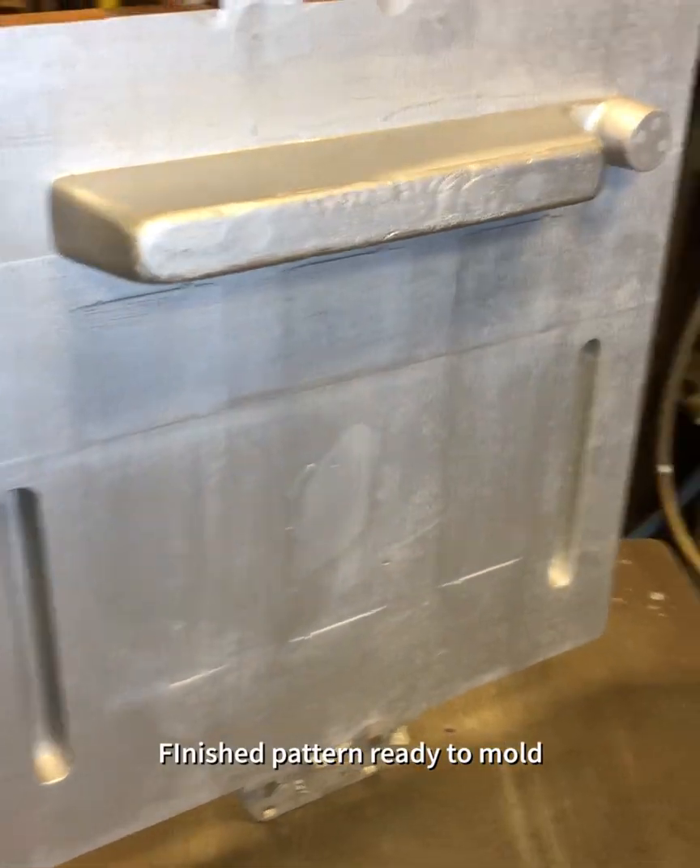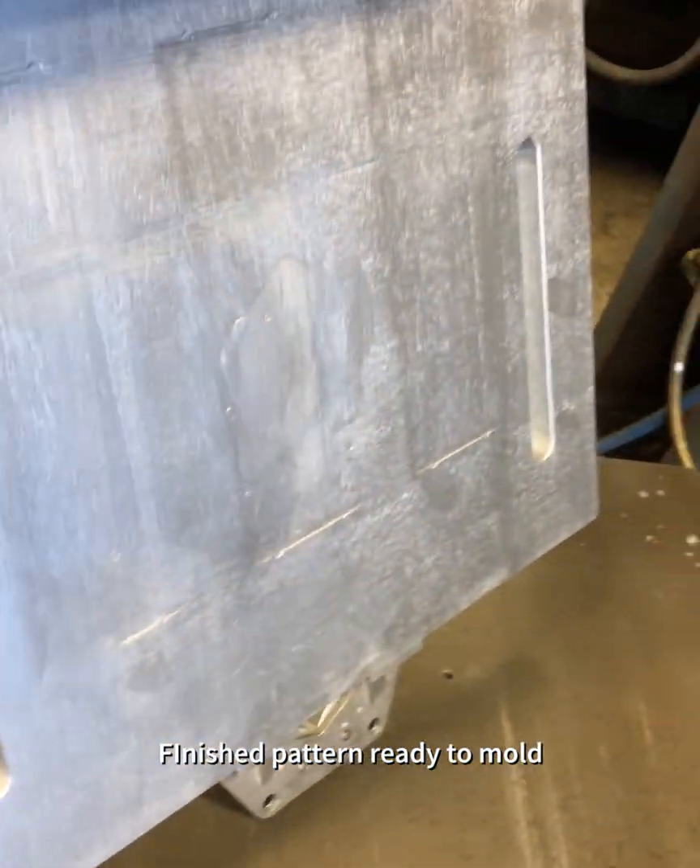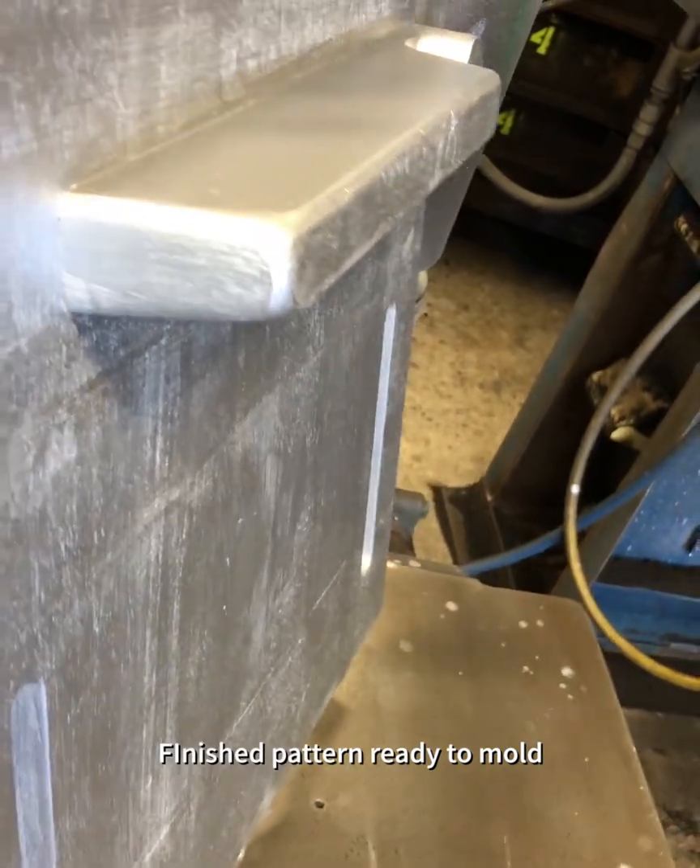Here we got the finish pattern for the Avery steam engine extension room lugs and we're gonna get running them tomorrow, cast them out of ductile. Here's the finish pattern ready to roll - the cope side's got the runner and our two mold locks that are going to lock the cope and drag molds together.